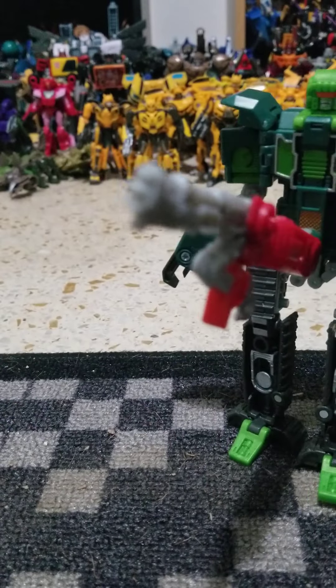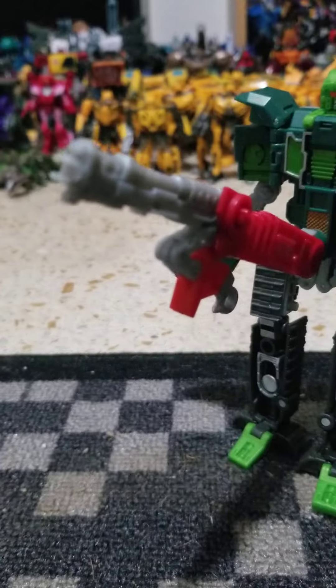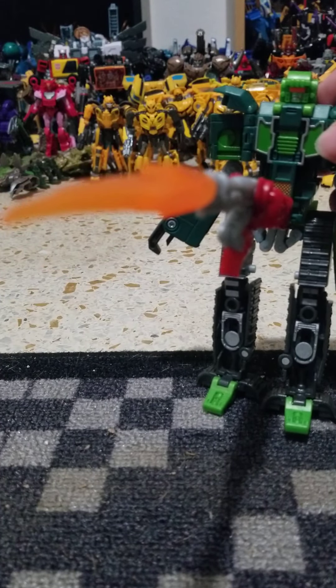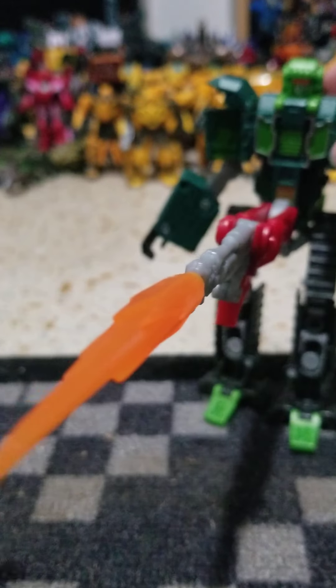There we go! Wow, that barely stays in the screen. It also is blast effect compatible — put one of those on there. But yeah, that's Grimlock. Stay dirty, y'all.